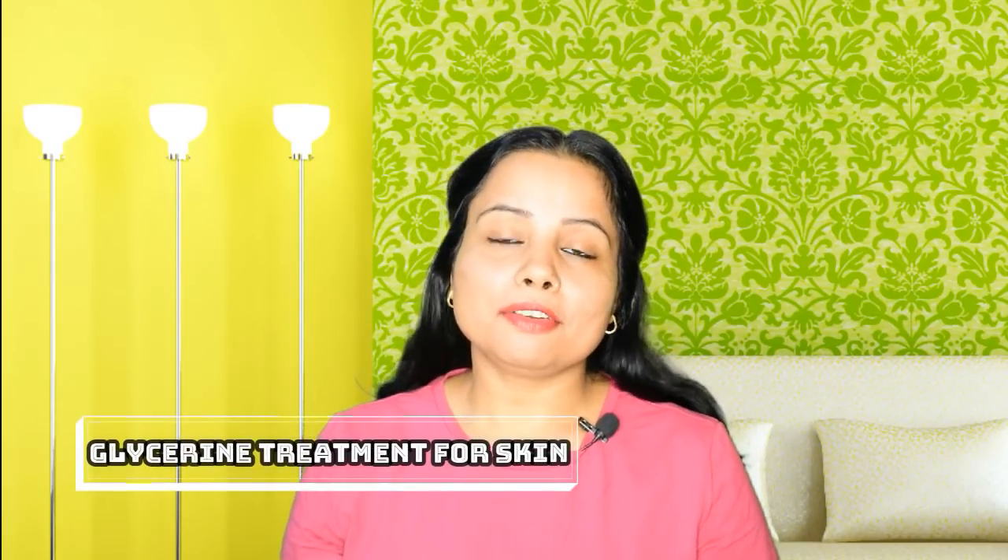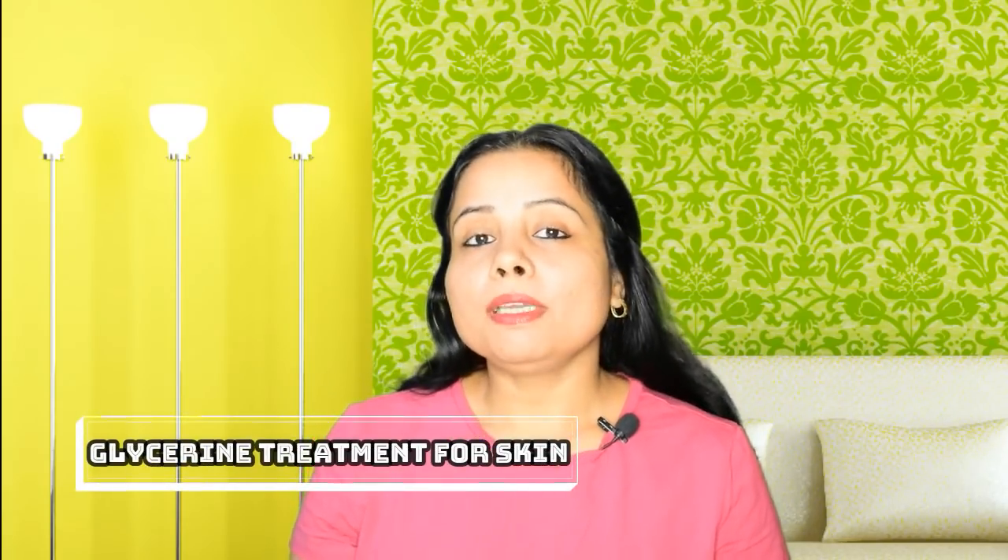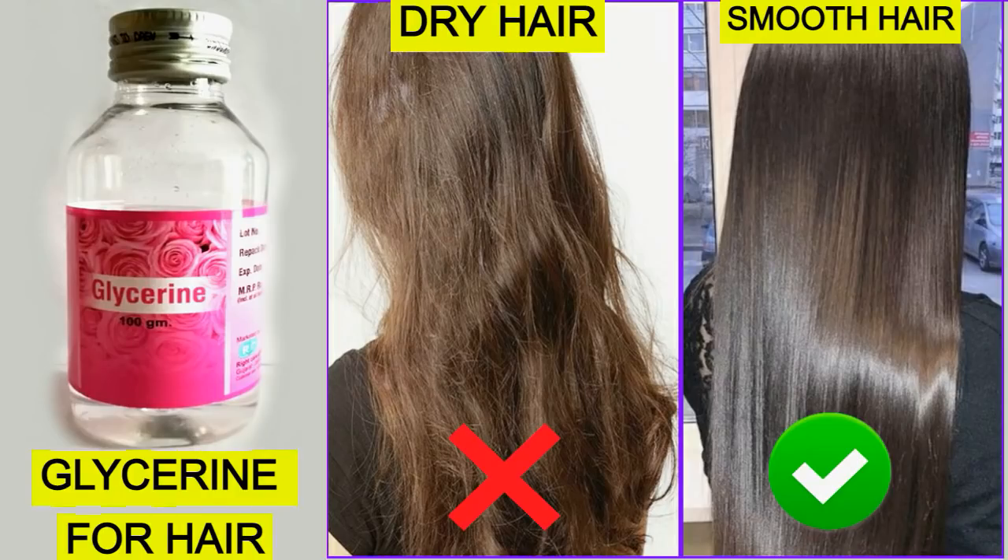So you should use glycerin treatment for your face. I have told you in my last video about glycerin treatment for your dry, frizzy, dull hair, so you can see that video for hair. And today's video is about how you can use glycerin treatment for your skin in this summer, so your skin is soft, smooth, and glowing — dryness will run away.